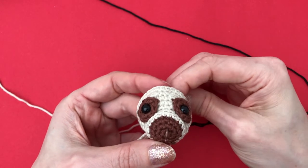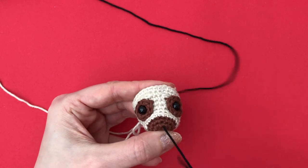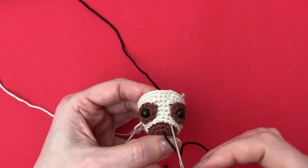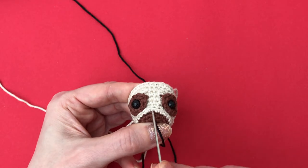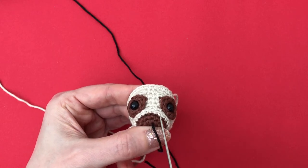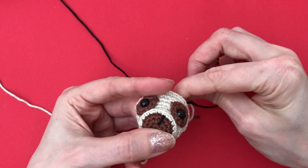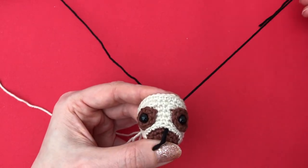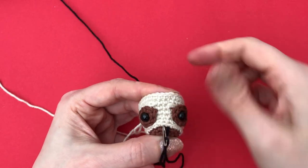I just start with the nose, as centered as possible between round one and two. Just stitch through there — we want to make a little triangle shape, actually quite a big triangle shape. So we just pick the three stitches that are most centered. These three are better than this one here. I'll just make a few stitches through there — one more just to make it a bit bolder — then go through the stitch next to it.